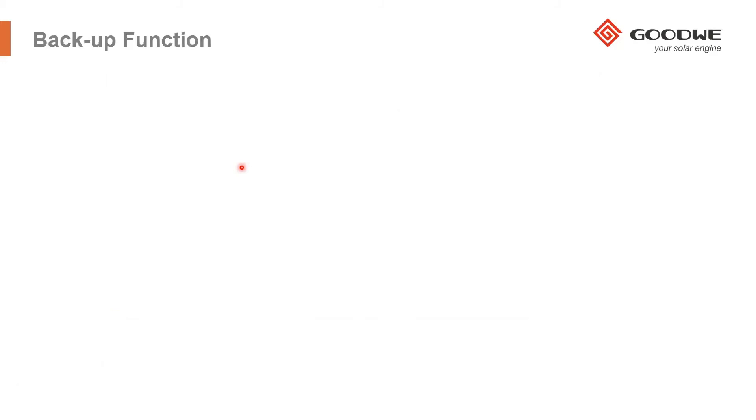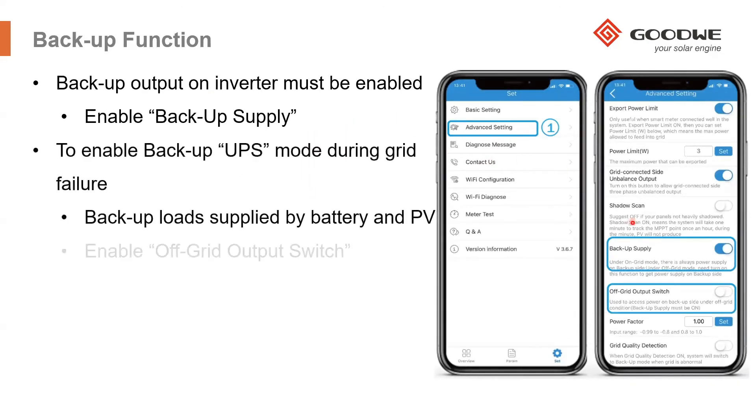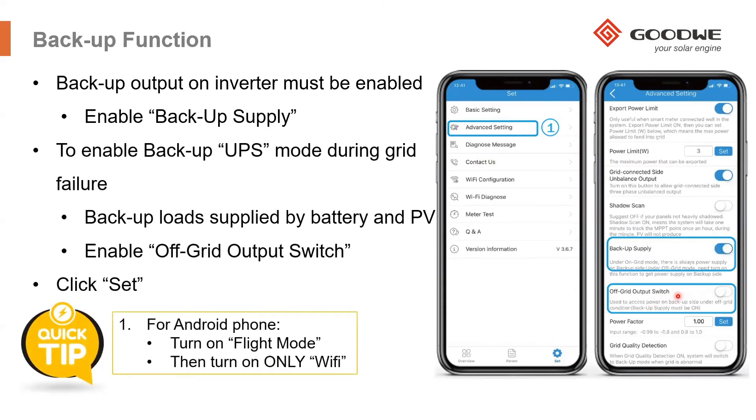For the backup function, if you have connected backup loads, go into advanced settings and turn on the backup supply and activate the off-grid output switch. Turning on the backup supply ensures there is voltage on the backup output of the inverter, so backup loads are powered during on-grid mode. Activating the off-grid output switch means that when there is a grid failure, the inverter will continue to supply power to the backup loads. Once the grid returns, the inverter will re-synchronize and supply power to the on-grid loads.